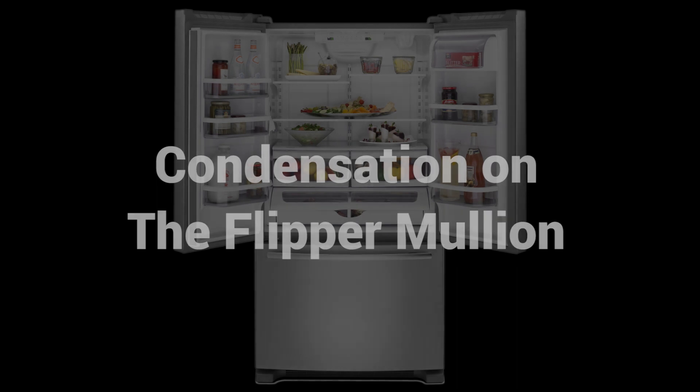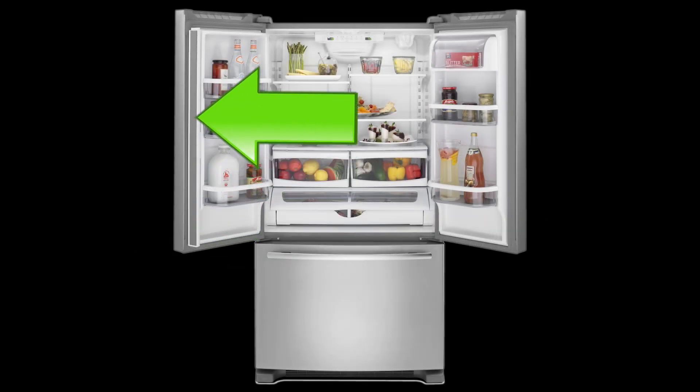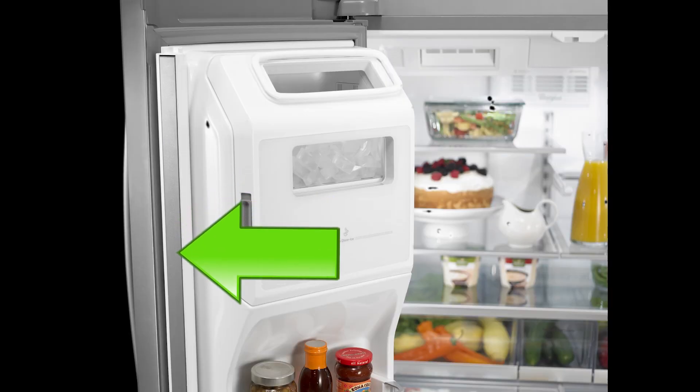The gasket that lines the refrigerator door and refrigerator unit is called the flipper mullion. This is the piece on the left-hand side of the door that flaps back and forth as the door is open and closed. The flipper mullion can be seen between the fresh food doors when the doors are closed.